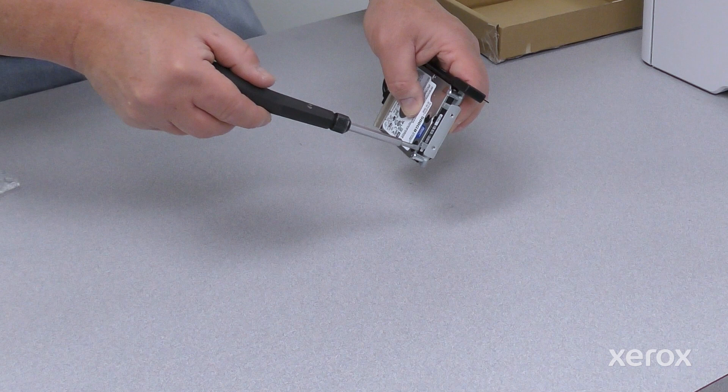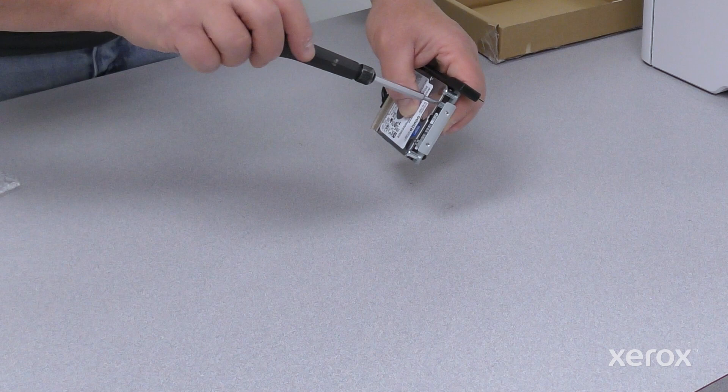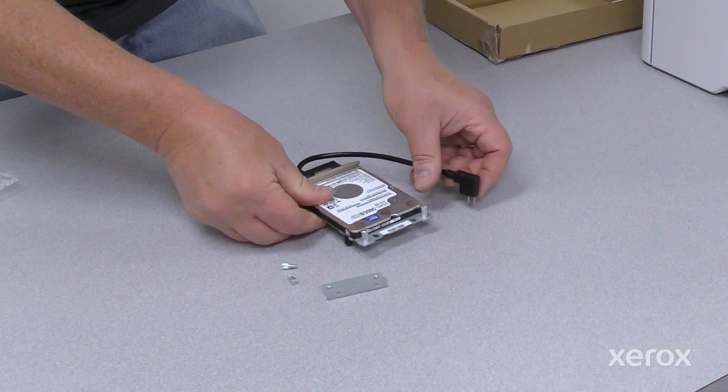Remove both screws securing the bracket to the hard disk drive, then remove the bracket from the hard disk drive.